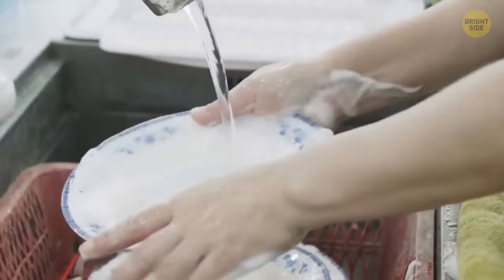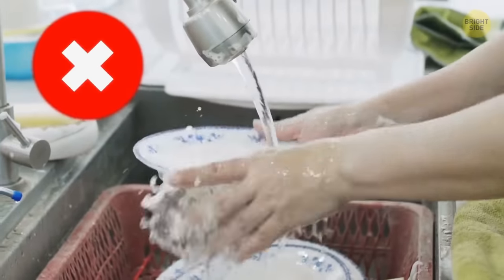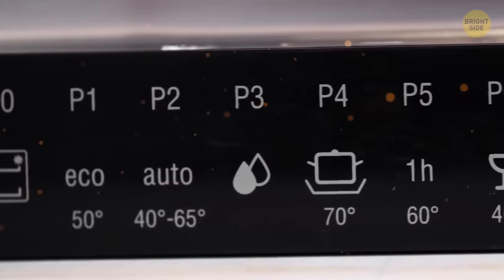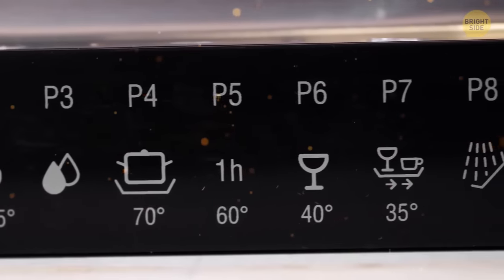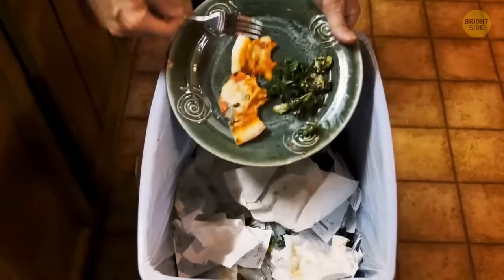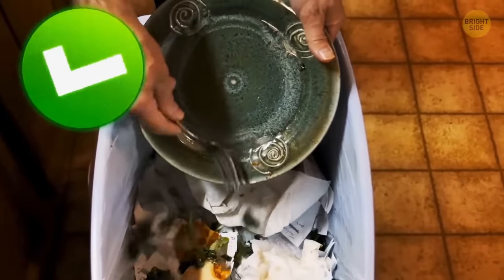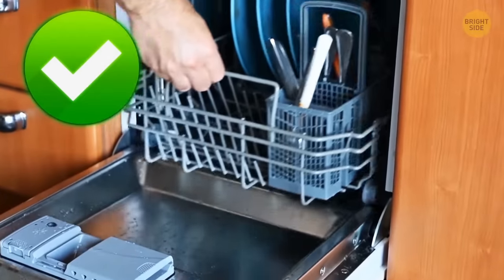If you're pre-rinsing your dishes like you were told to, you might be getting worse results from your dishwasher. Most modern dishwashers have sensors inside to sense how dirty your plates are, then they unleash a controlled jet of water. Just scrape any solid food into your compost bin, stack them up properly, and let the dishwasher do the hard work.